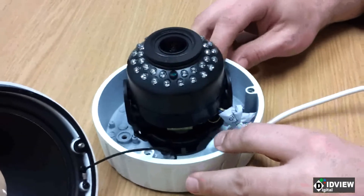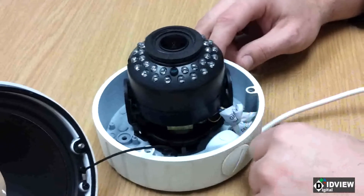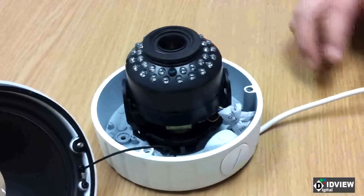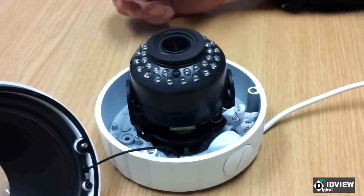What we have here is the IV DV720 IRLT. We've had a couple of questions and issues as of late that we're going to highlight and go over as some quick fixes, and how to properly install the gasket to make sure it's waterproof.